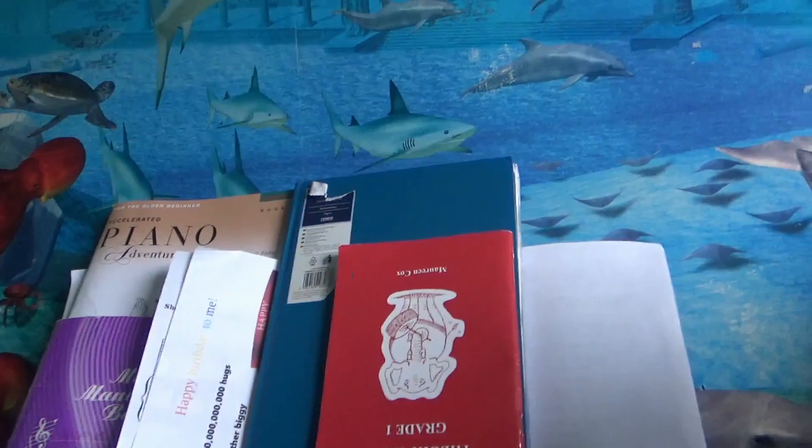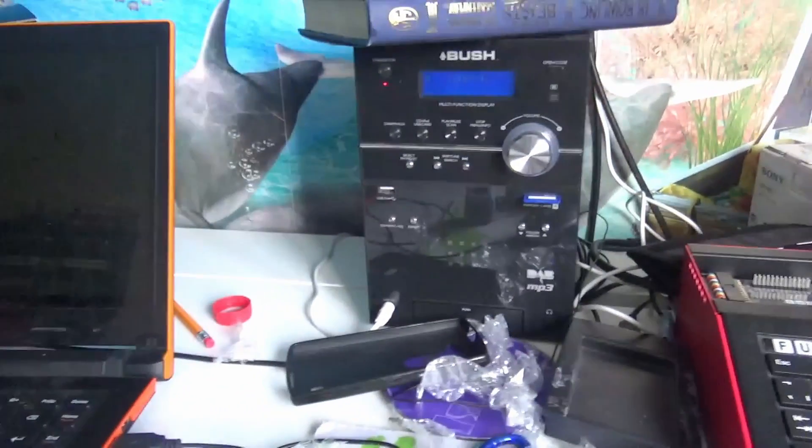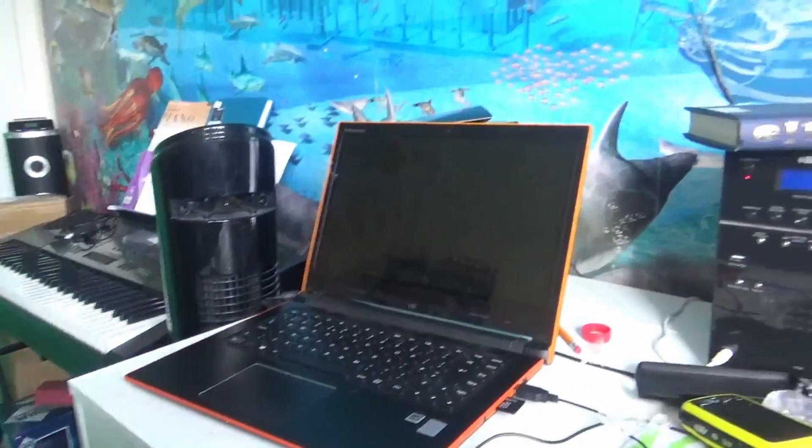Over here, another thing - this is my keyboard. I did the show over there the other day because I couldn't be bothered to put that up. This is the desk of mess. I have a stereo for audio things and a laptop for moaning, mainly.